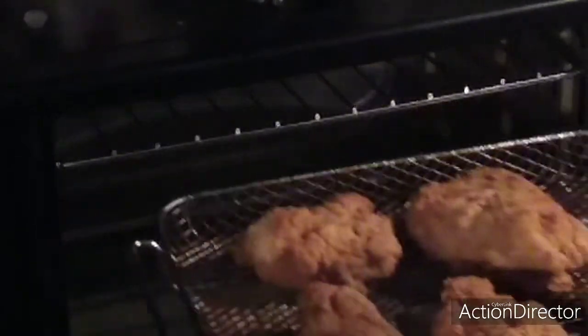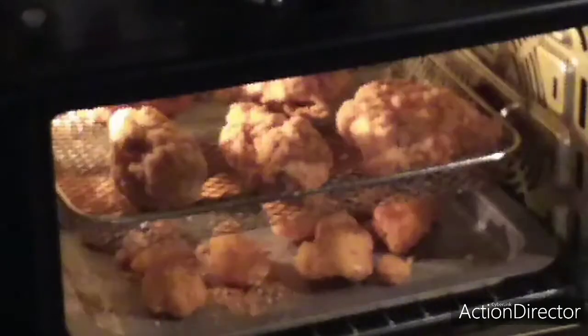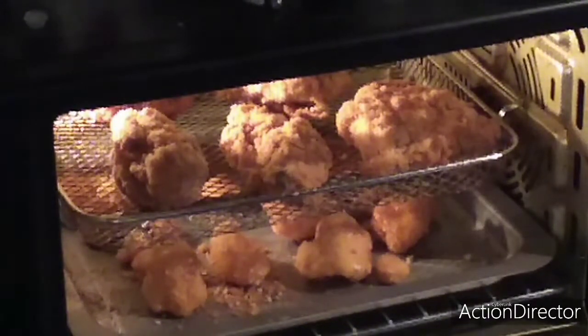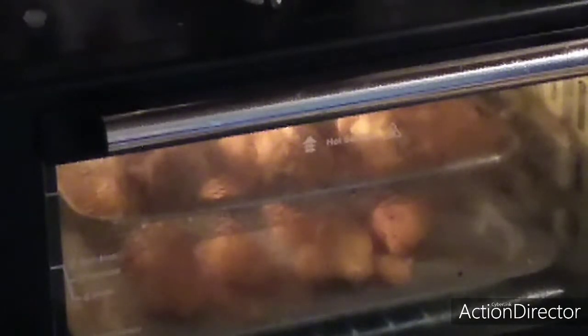Let's put this one on the rack and put the cauliflower on the bottom. Set it for 20 minutes and we'll see how it looks when it comes out.